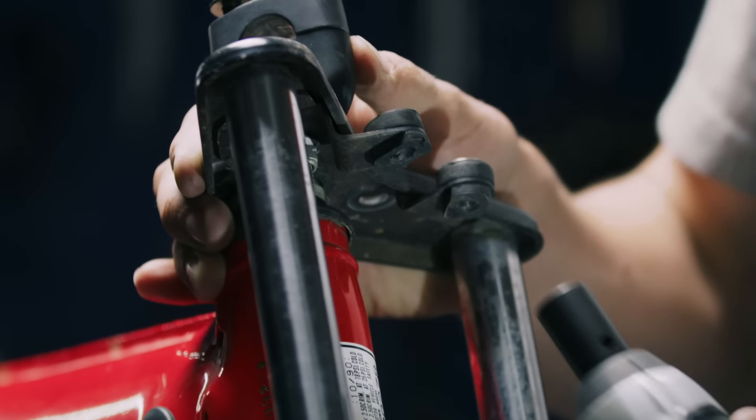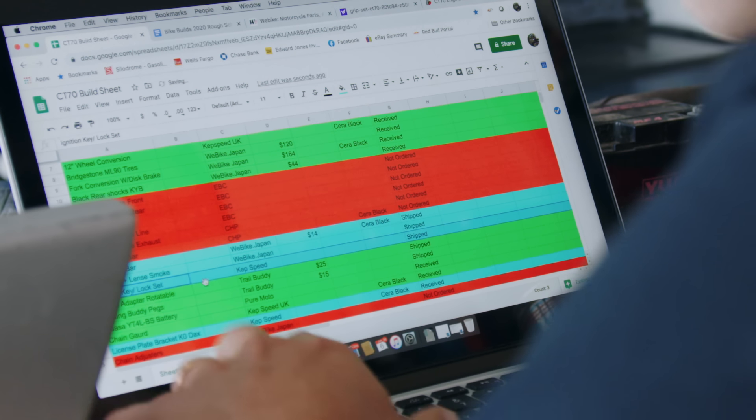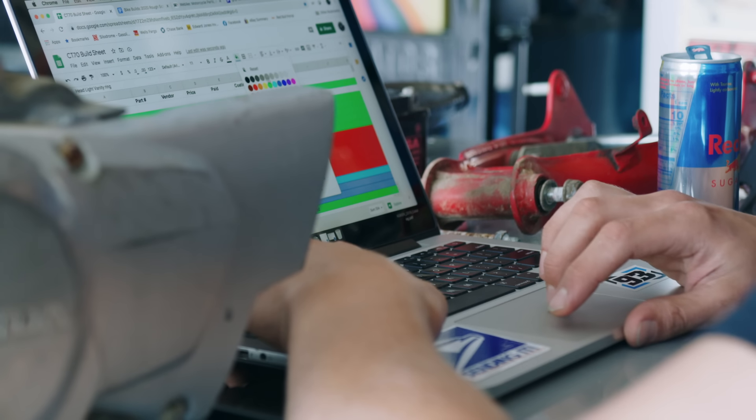So before I start a build, I start a build sheet. A build sheet is just a glorified shopping list. What it helps me do is keep builds in order here in the shop and let me know if I've missed anything. I add part numbers, where they are, are they shipped, are they in the world, are they at the front door? I color code them — if I've already ordered the parts, if the parts have been shipped, or if the parts have been received. I call it a build sheet. It helps keep everything in order and totally saves me a ton of time every time I do one of these builds.